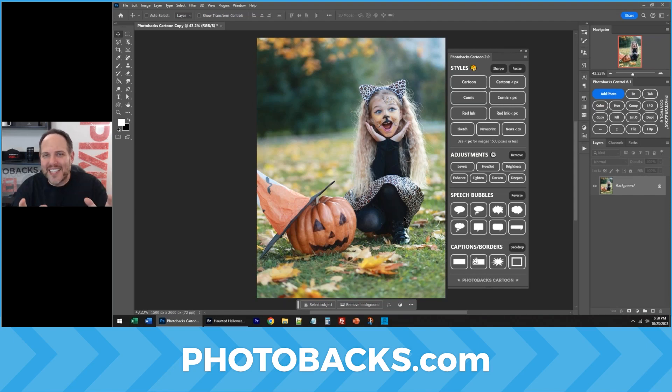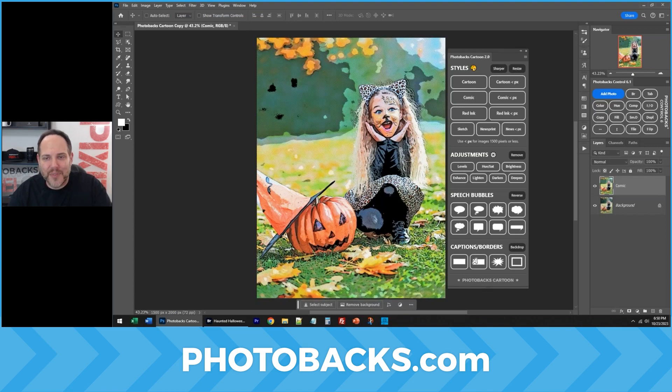The new Photobax cartoon plug-in is excellent if you have some Halloween ideas. We can create a comic or cartoon out of any image with just the click of a button.